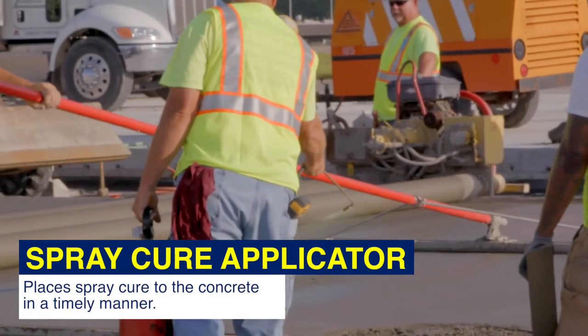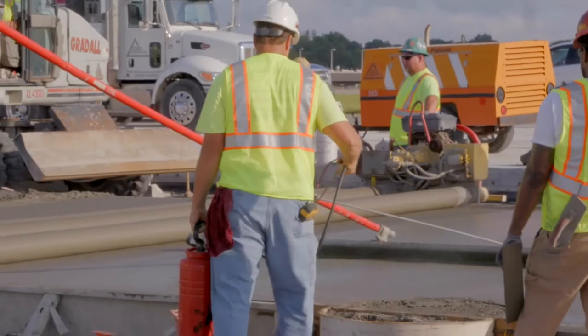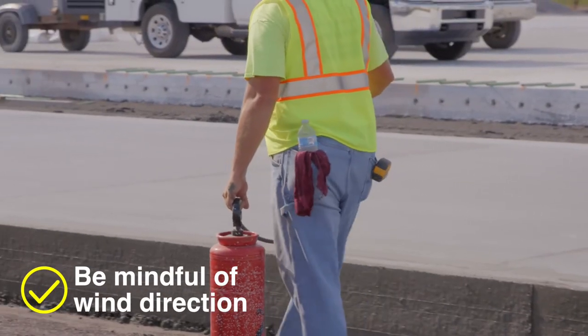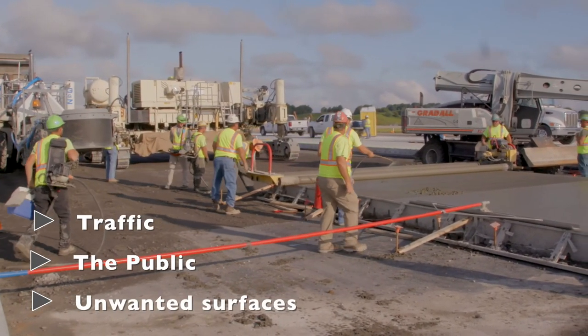The spray cure applicator is in charge of placing spray cure to the concrete in a timely manner. They need to be mindful of wind direction before spraying the concrete to avoid having the cure blow in the direction of traffic, the public, or other unwanted surfaces.